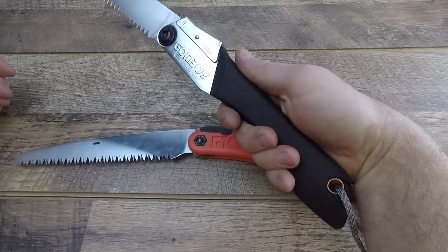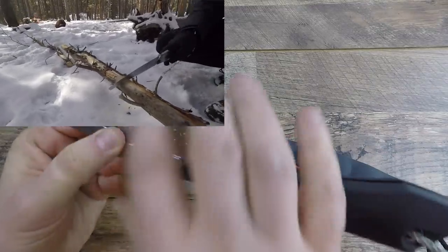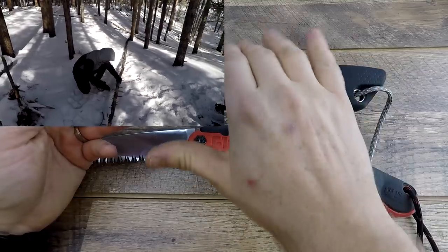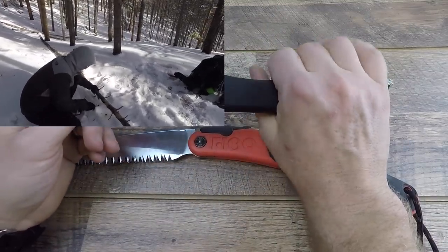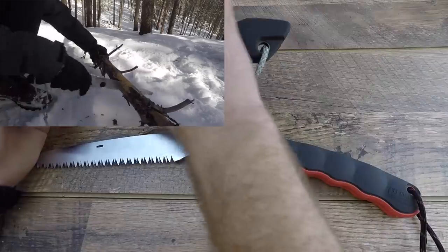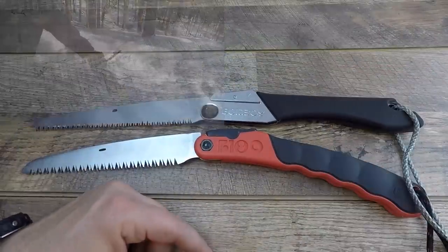The Gum Boy is very comfortable and ergonomic as long as you hold it in that one position, but if you feel like you need to choke up for more control over a particular cut, you've got a big hunk of metal with really thin edges that's just not very comfortable compared to the plastic throughout the F180. It's basically a one-grip option — you can't really choke up or fall back depending on what you need. The F180 also offers more of a sweeping motion whereas the Gum Boy is more of a straight-back angle. I like the handle on the F180 more.